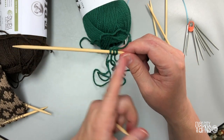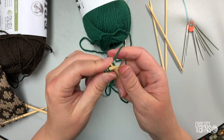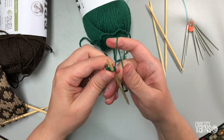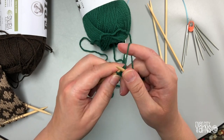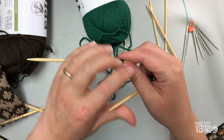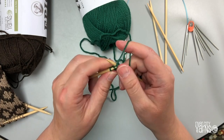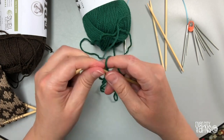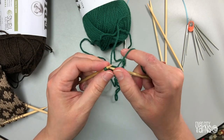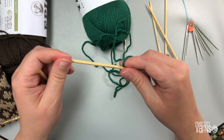Push those stitches back to the right end of your double pointed needle so that the yarn is on the left side, and knit them again. Knit one with the yarn stretched across the back, give a little tug, then knit stitches two and three. Slide them back again and knit, stretching the yarn across the back. This makes a really cool cord called i-cord — great for hanging stockings or attaching mittens to each other so you can thread them through parka sleeves.